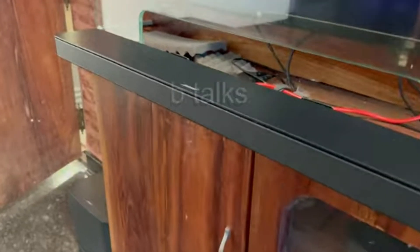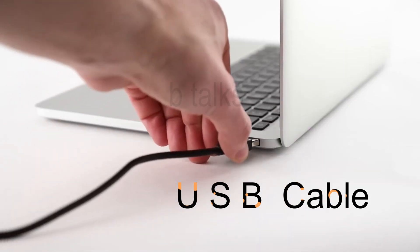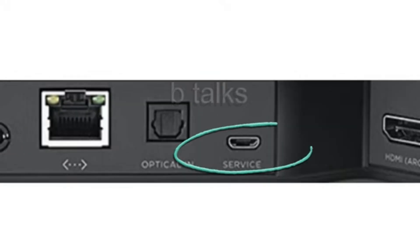Your soundbar still has the white light scrolling. Connect your computer to the soundbar using a USB cable. At the back side, you can see the service port to connect.